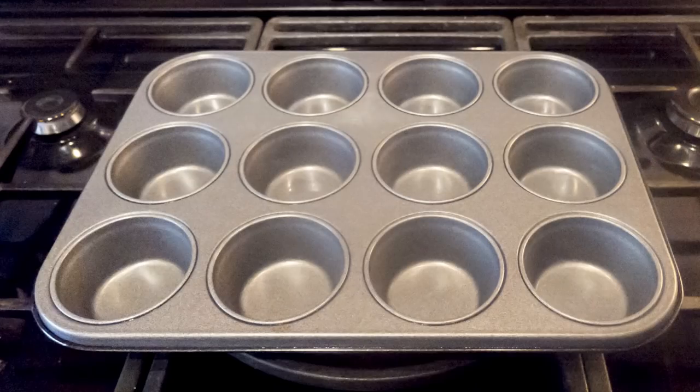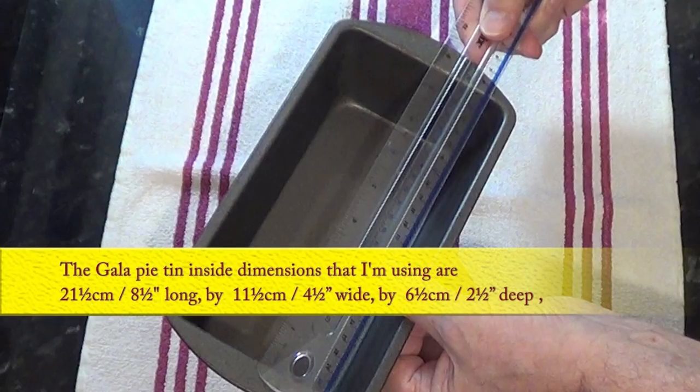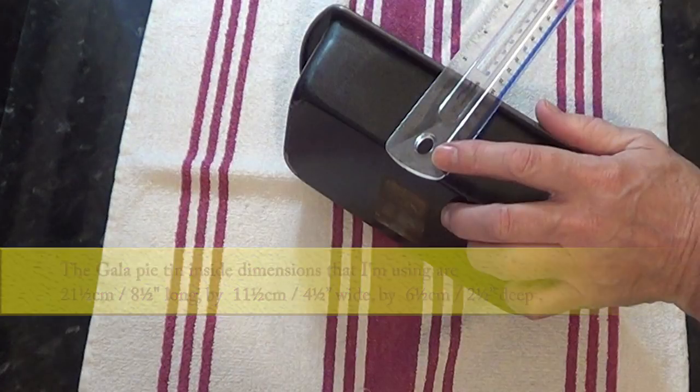If you're not keen on making these pork pies the traditional way with the dolly, you can always use non-stick moulds like this muffin tin - I make my mini pork pies in this one and they turn out great. Now on to the gala pie pastry. I'll be using this loaf tin and its inside dimensions are 21.5 cm - that's 8.5 inches long - 11.5 cm, that's 4.5 inches wide, and 6.5 cm, that's 2.5 inches deep.